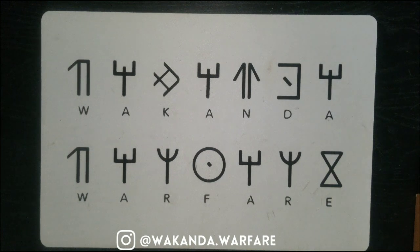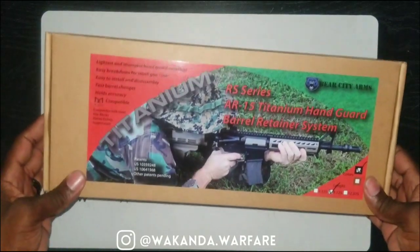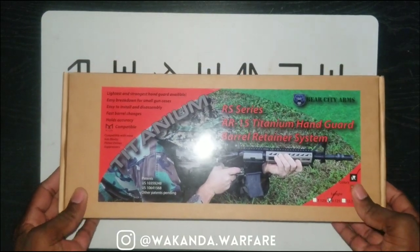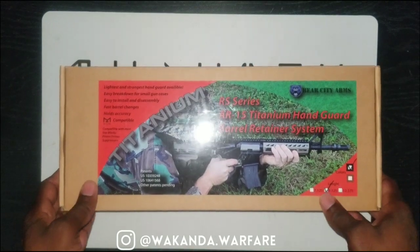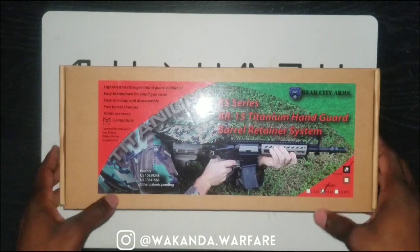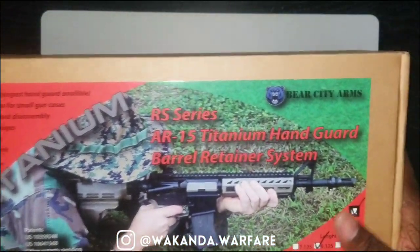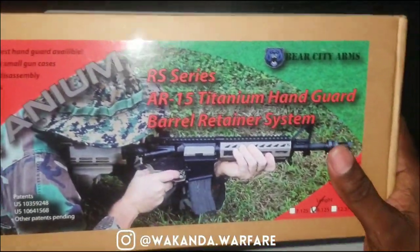Welcome to another Wakanda Warfare Reviews. This is what we got today. This one comes from Bear City Arms. This is their RS Series AR-15 Titanium Hand Guard Barrel Retainer System. I'm going to just call it the Barrel Retainer System.